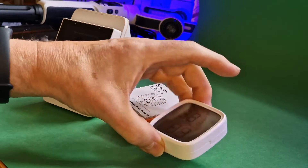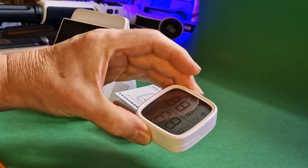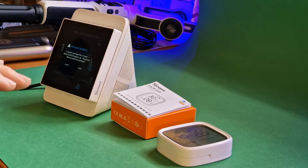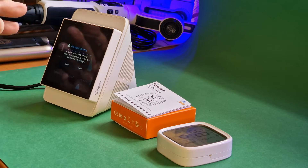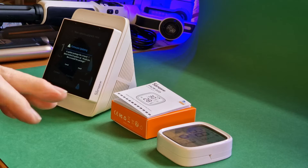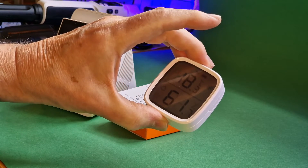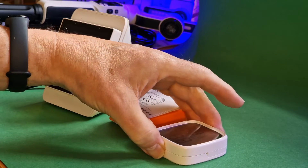I've commented in the blog that the viewing angle isn't quite as good as it could be. I've also noted in the blog that I paired it with my Sonoff NS Panel Pro and made it a temperature sensor for the thermostat option in the NS Panel Pro.